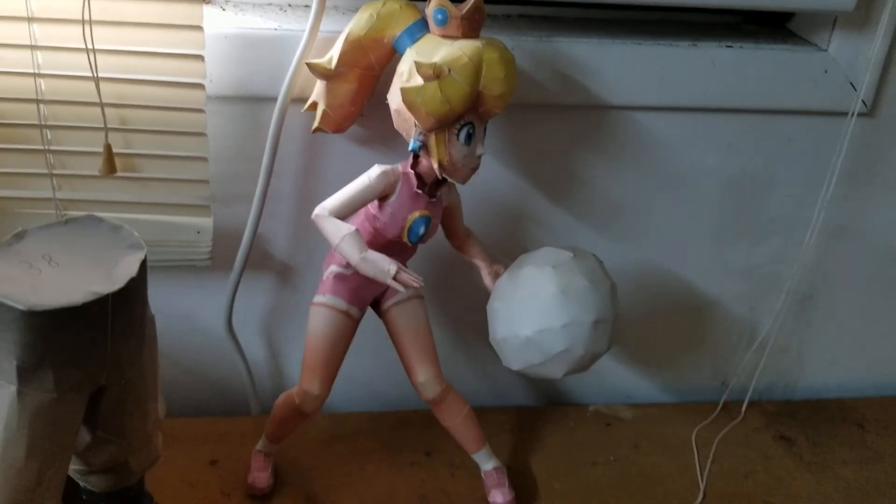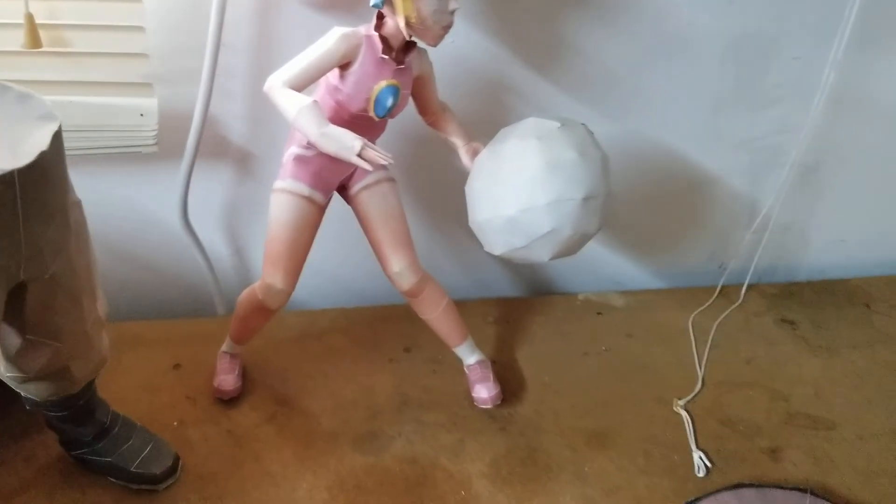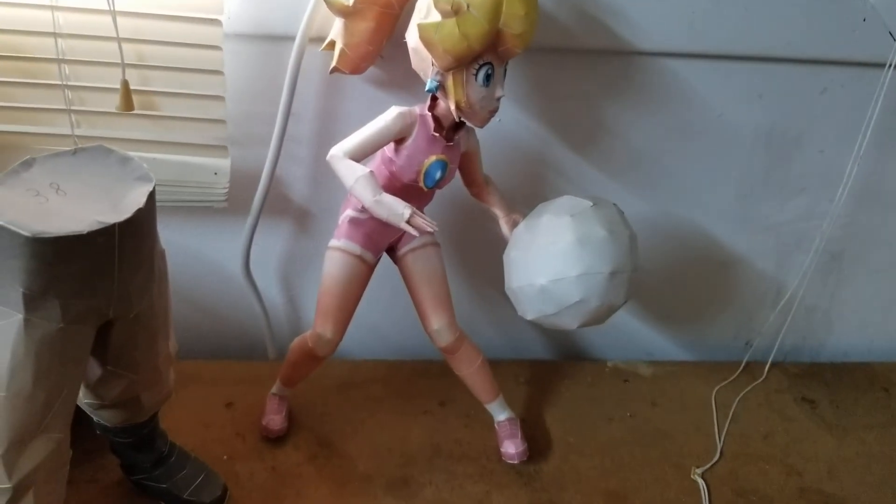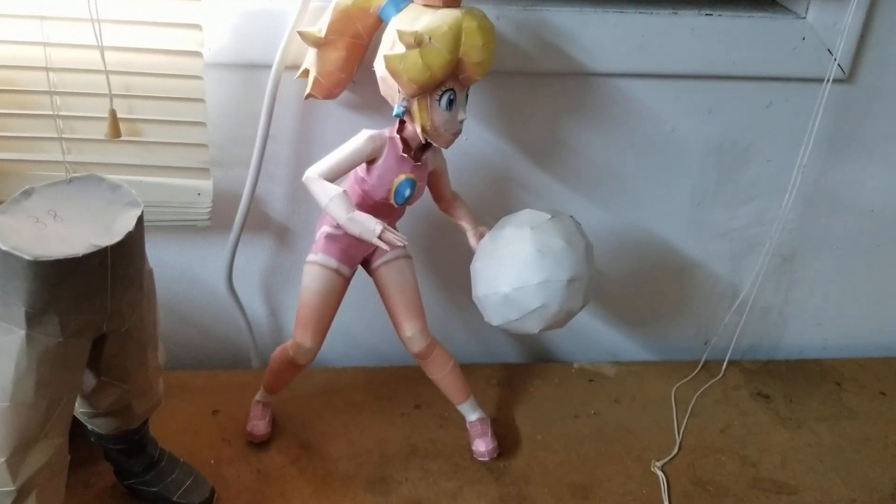That's going to do it for part 9 of my papercraft collection. I hope you all enjoy. I hope you all are staying safe during these troublesome times, and I'll catch you guys in the next one. You all have a blessed one, goodbye!